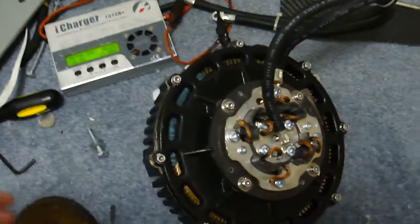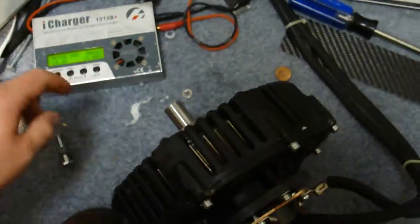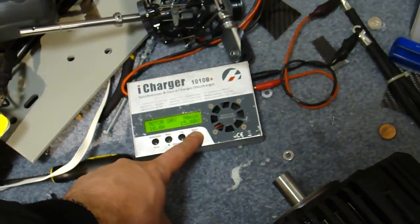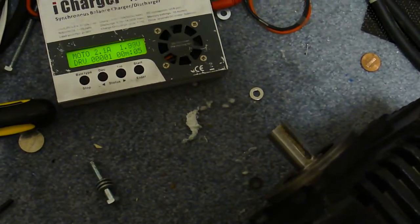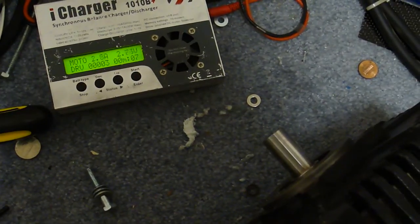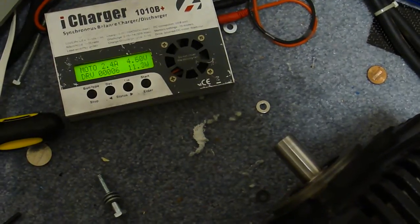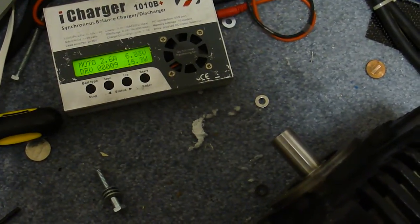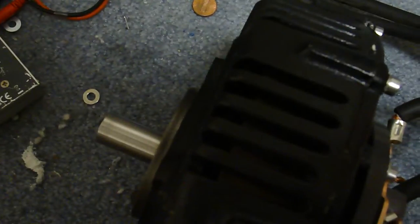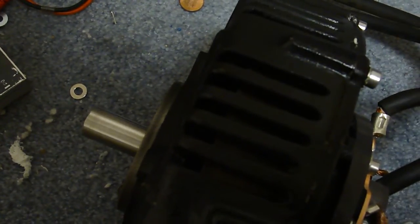We can start this thing. You can see the motor starts spinning up. You can see the run-out in that thing from the rotor, which is cracked.